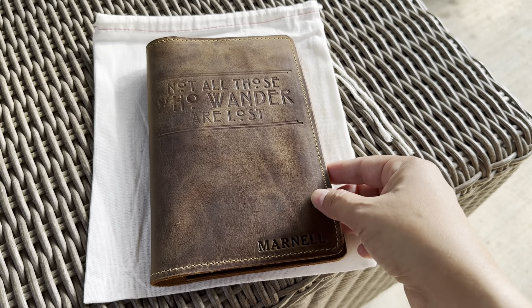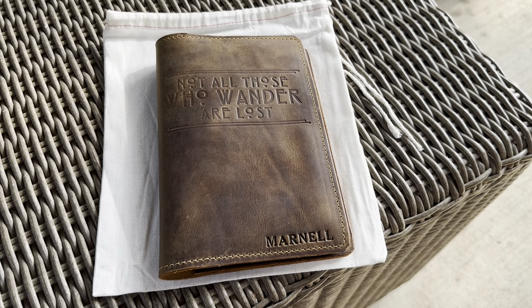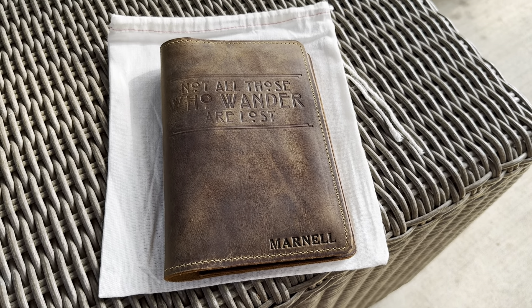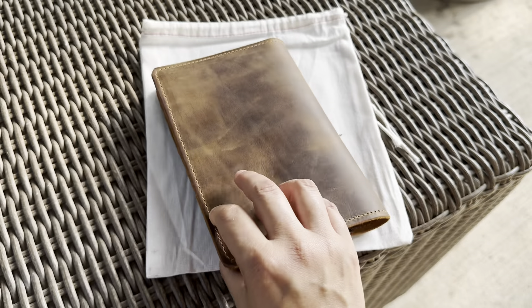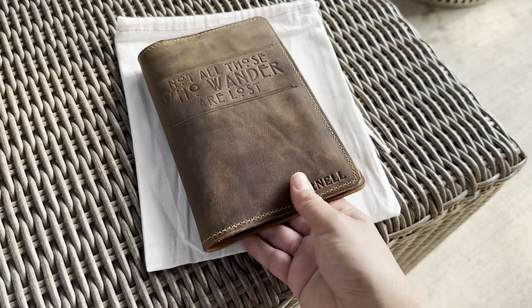I think this one was 44 something and then a couple more dollars to stamp it, so it was like 48 — under 50 bucks to get this shipped for free with the bag, all that, with this 50% off sale right now. So really great deal.